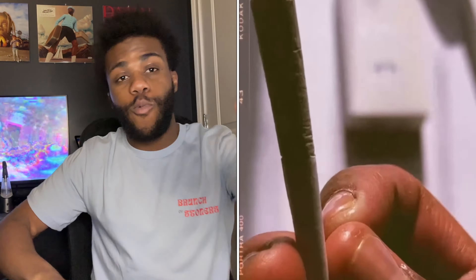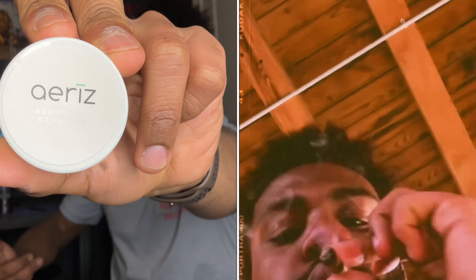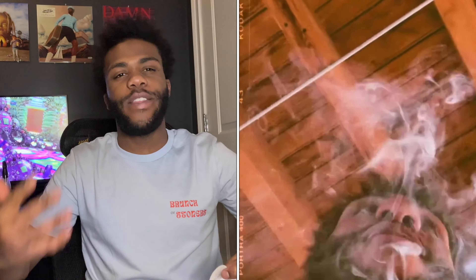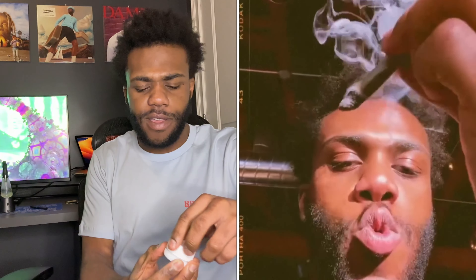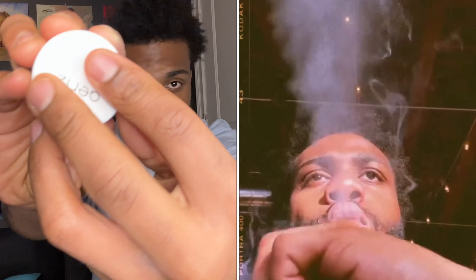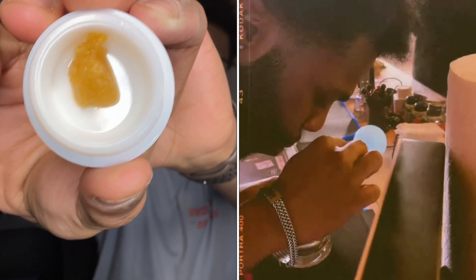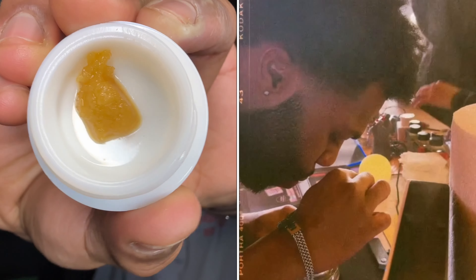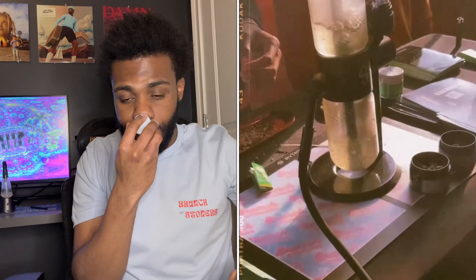I do have a video coming out on my birthday, so about two or three days from now depending on when I upload. I'll do a video on some Peach Crescendo from Revolution — really excited for that one. I haven't smoked any rods in about two months. If you're asking about my shirt, it's the Brunch of Stoner shirt — the event was amazing, I can't wait to go to more. But enough talking, let's open up this GMO and see what it's smelling like, tasting like, and what the high is going to be like.